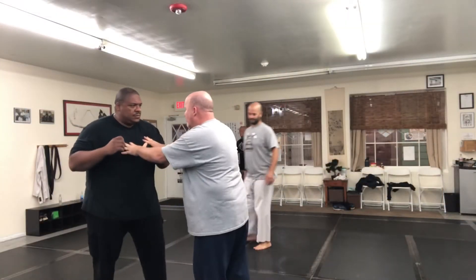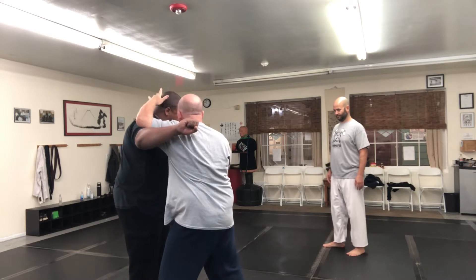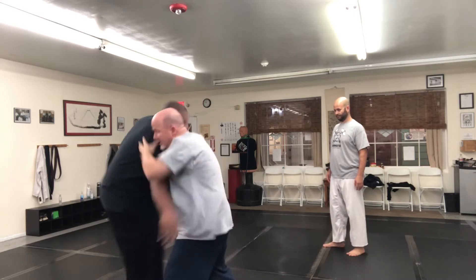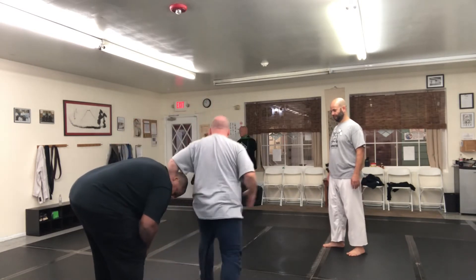So the same thing — we're here, as soon as we feel the punch, we attack the arm. Again, he's leaning forward. You might not want to go that way. Hit here, double slap the head, boom, and go.